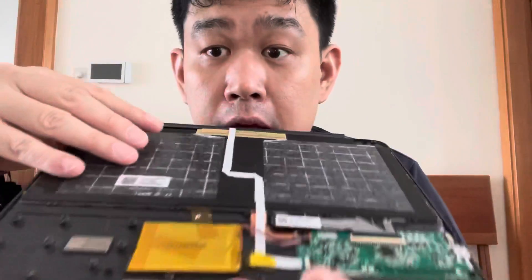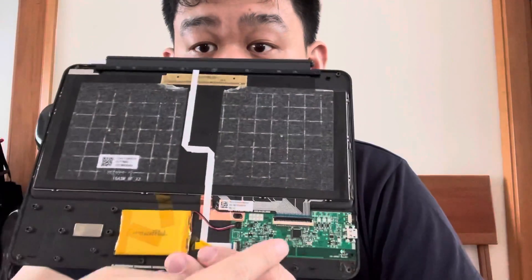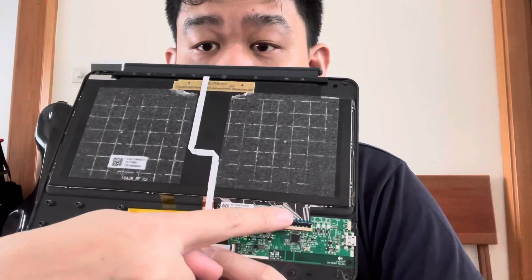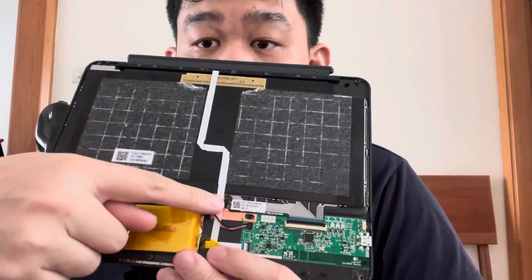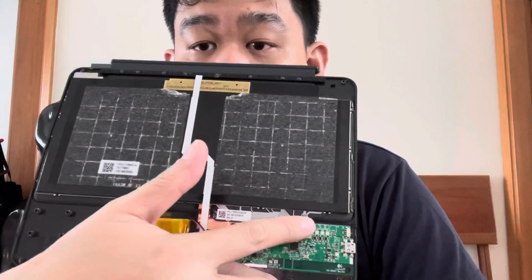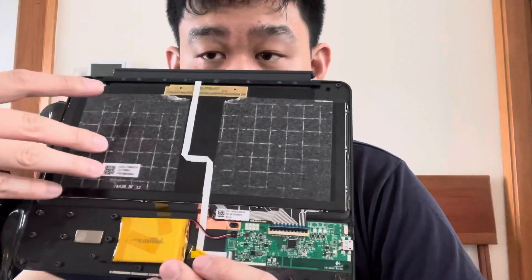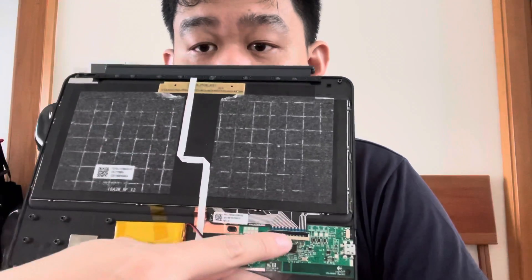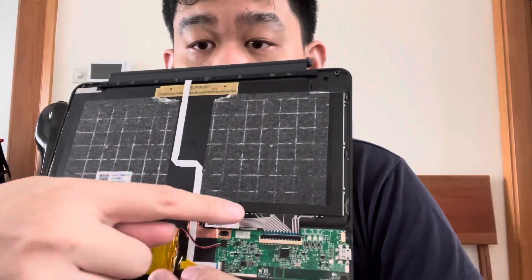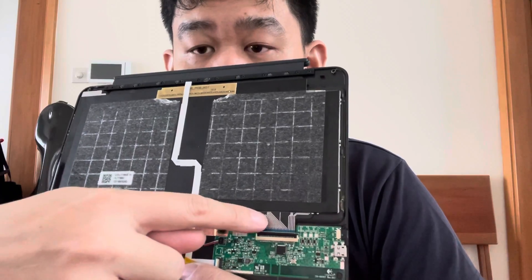Here is what I believe happened. This is the back of the keyboard — you can see a circuit board, the battery, and two ribbon cables: the white one and another ribbon cable down here. The white ribbon cable I think is the backlight, and this one obviously goes through the keys on the keyboard.